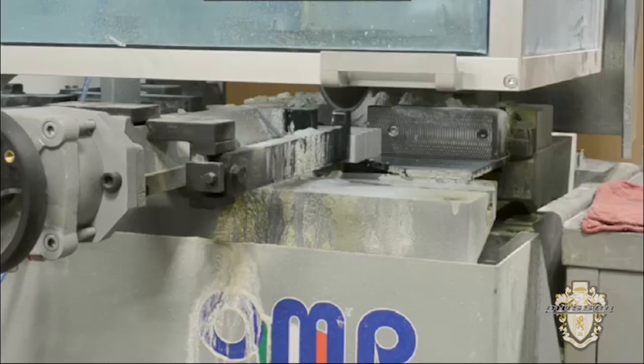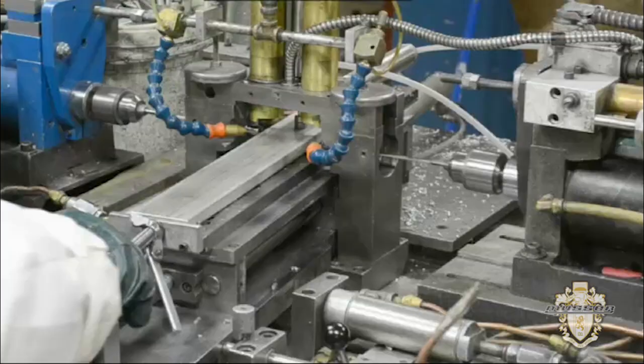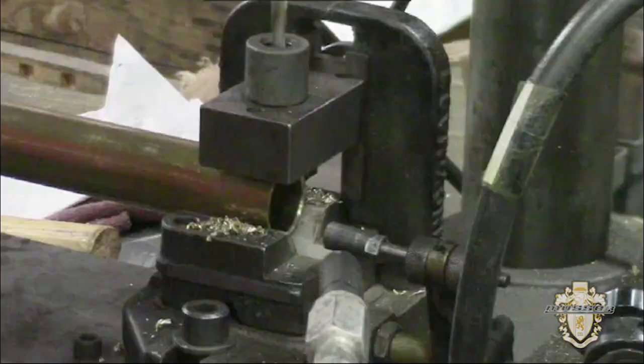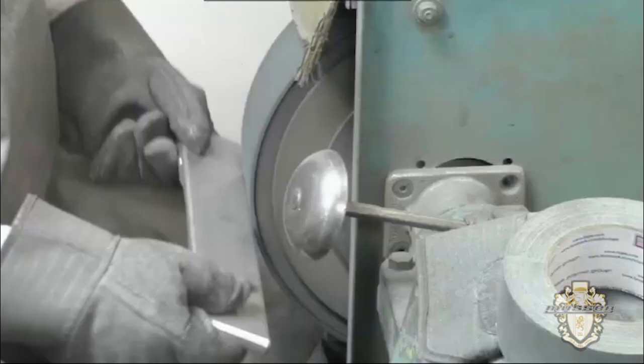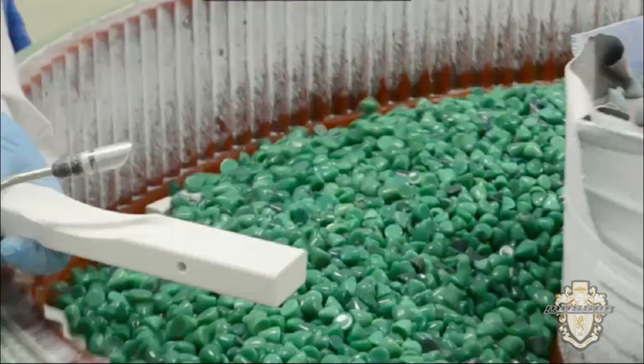Each of these materials requires specialized skills and tools for cutting, drilling, polishing and smoothing, and of course, tuning.